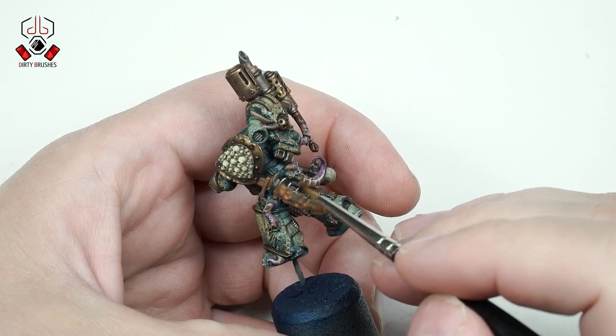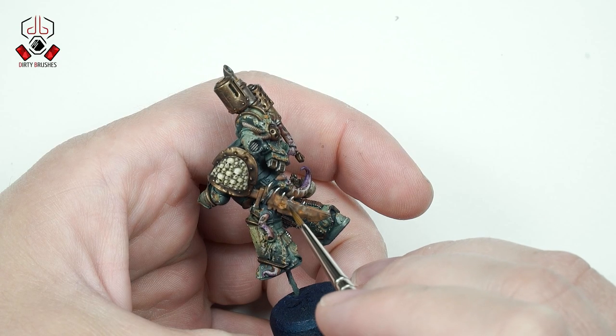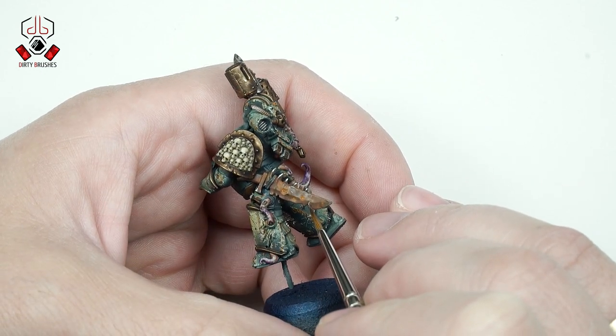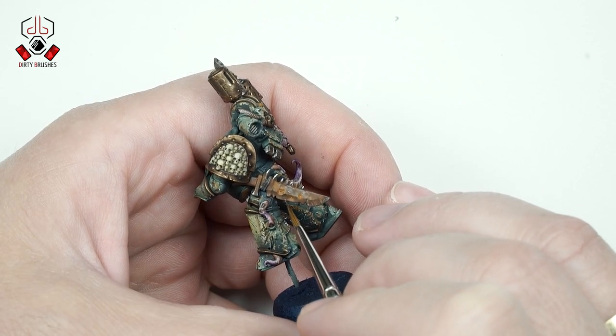I will do the same on all the silver parts by using Stormhost Silver. I will also add some small scratches and dots — this will add more contrast on the metallic surfaces.